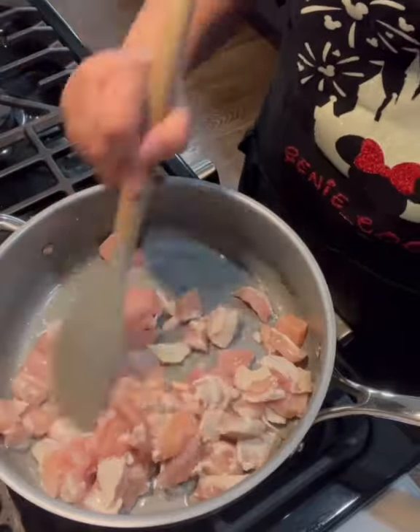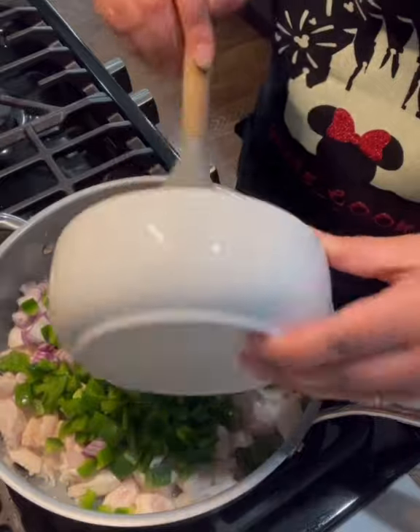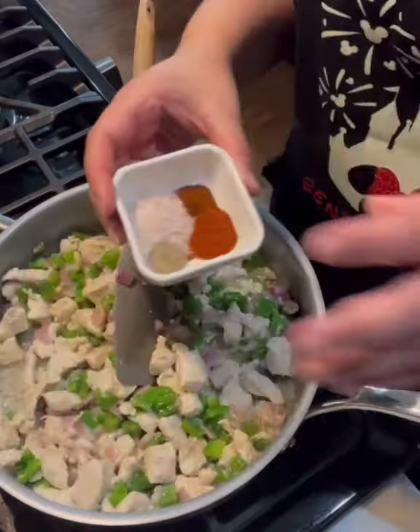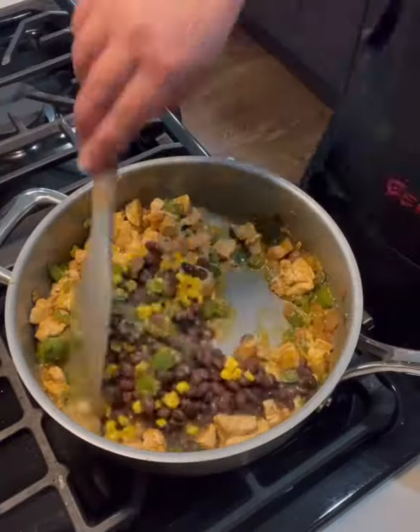I started by sauteing one pound of diced chicken breast in some olive oil. I added in a diced red onion, some diced bell pepper, and jalapeno. To that I added two cloves of crushed garlic. I seasoned with salt, pepper, chili powder, and paprika.